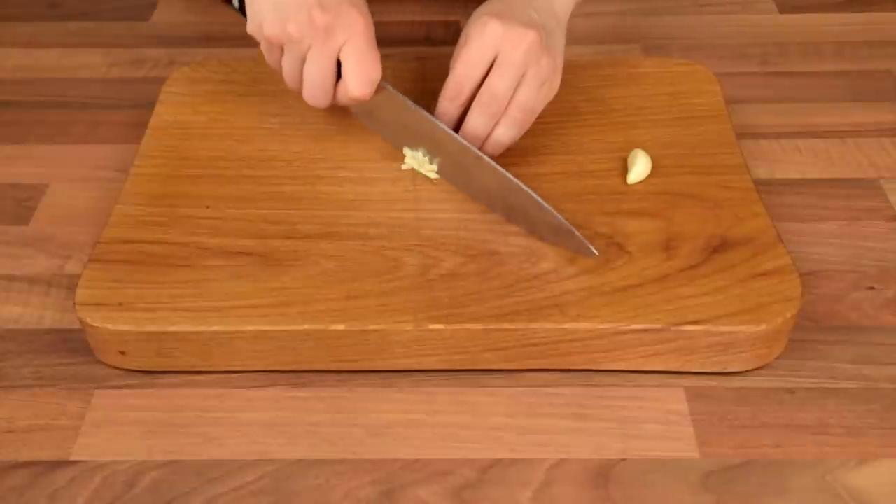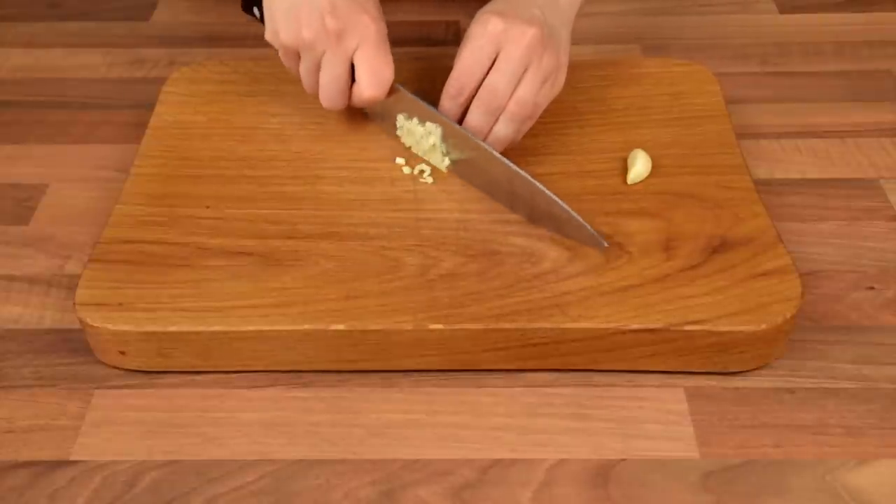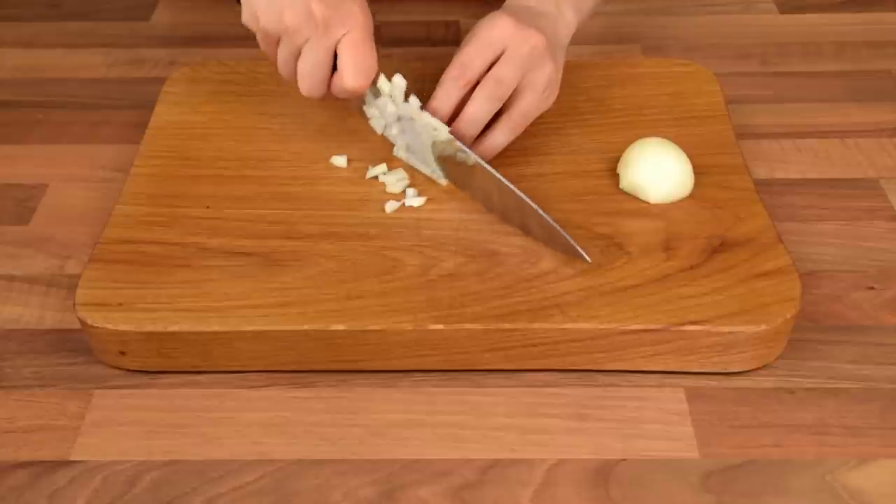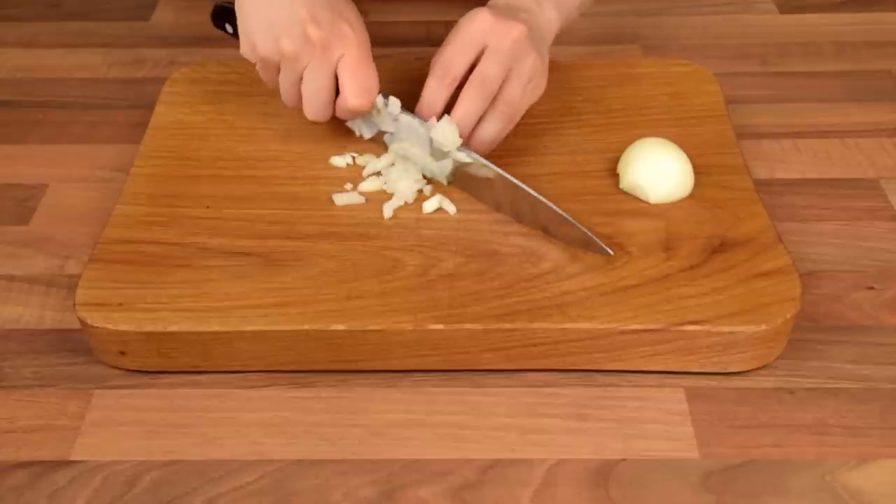To begin with, finely chop the garlic and the onions according to your preference. For the garlic, the finer the better. However, with the onions, the larger slices have the bigger taste.